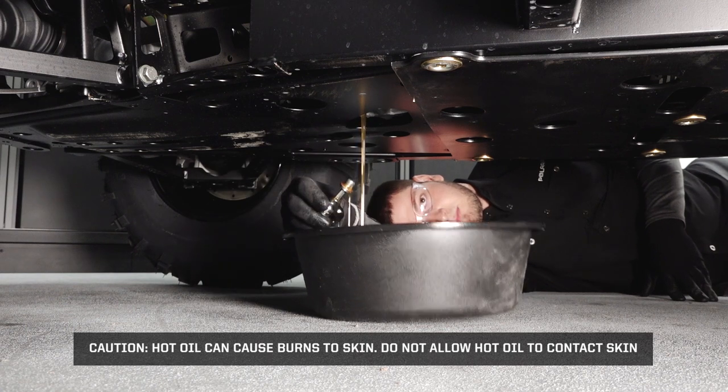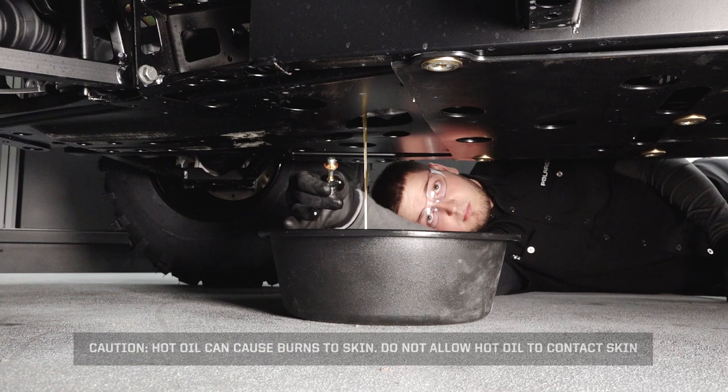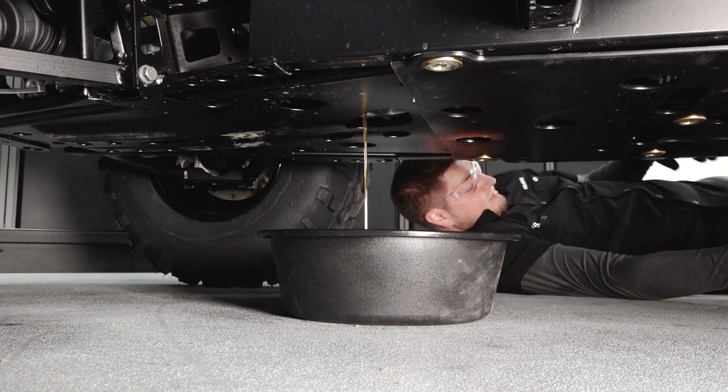Hot oil can cause burns to skin. Do not allow hot oil to contact skin. Allow the oil to drain completely.